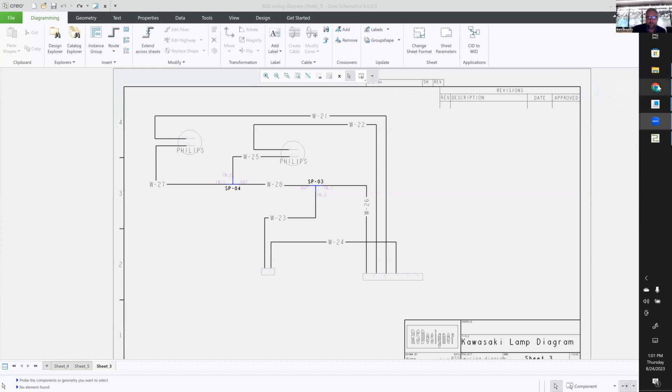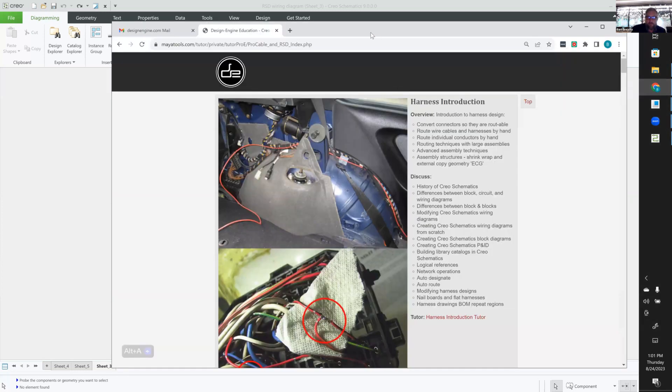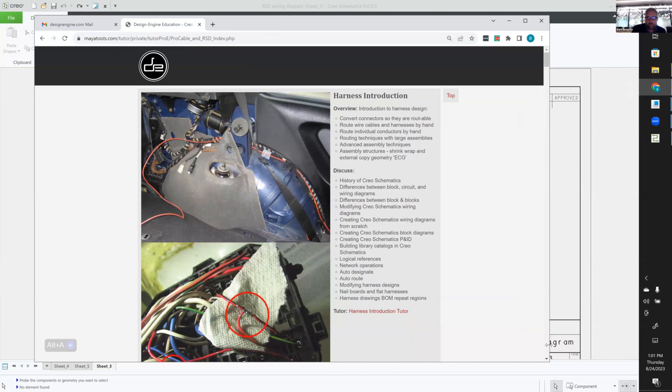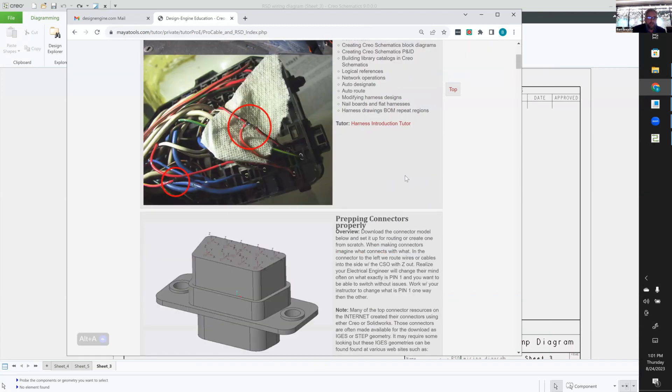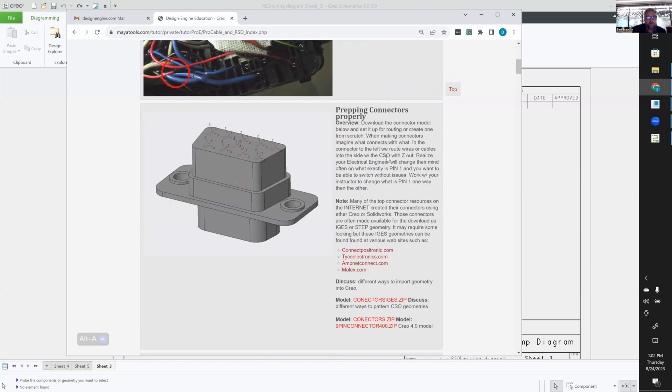The basic premise of cable harness is you've got a 3D assembly that you need to route wires through, and the EEs will instruct you on what needs to happen — or they've got a photograph of a previous project. You've got to take these connectors that you use; maybe you download the connector off a connector website, like Molex or something.